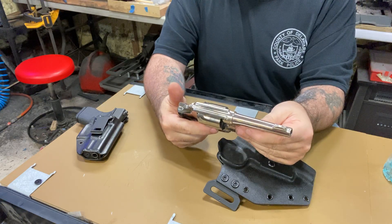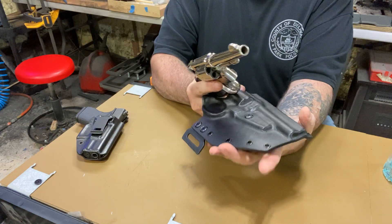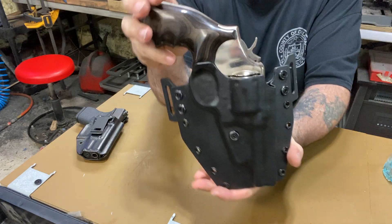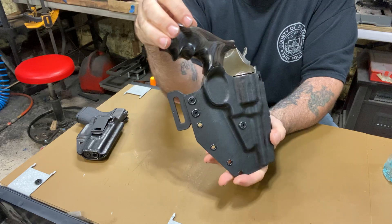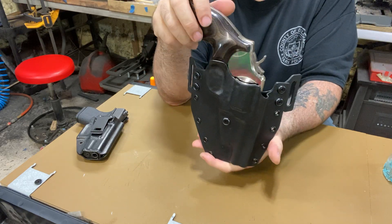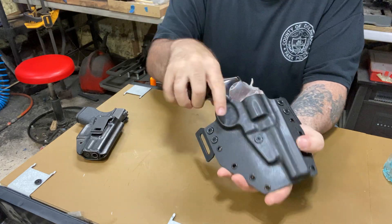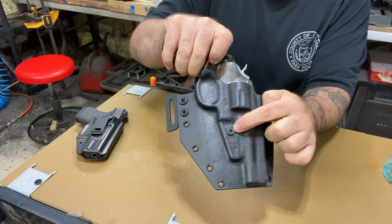The guy dropped off the revolver, I prepared it very carefully, and it came out great. It's a right-hand outside-the-waistband holster — you can't ask for a better fit. I do these myself. It came out really really good. I'm really happy with it and it has an adjustable tension screw right there.